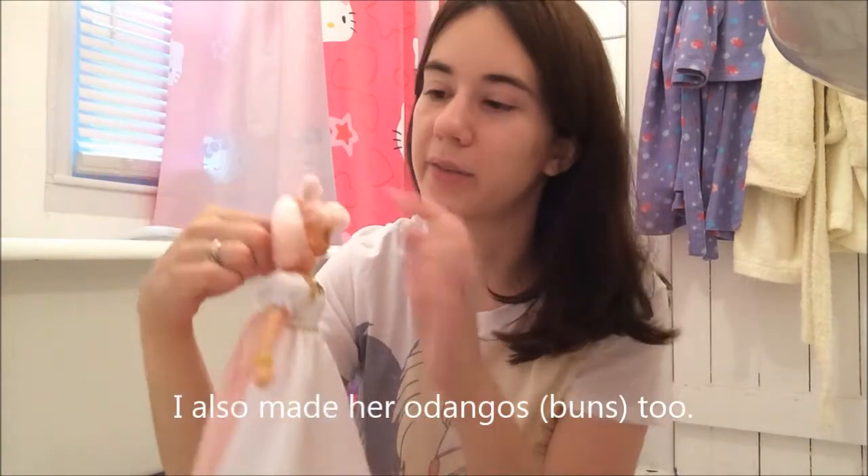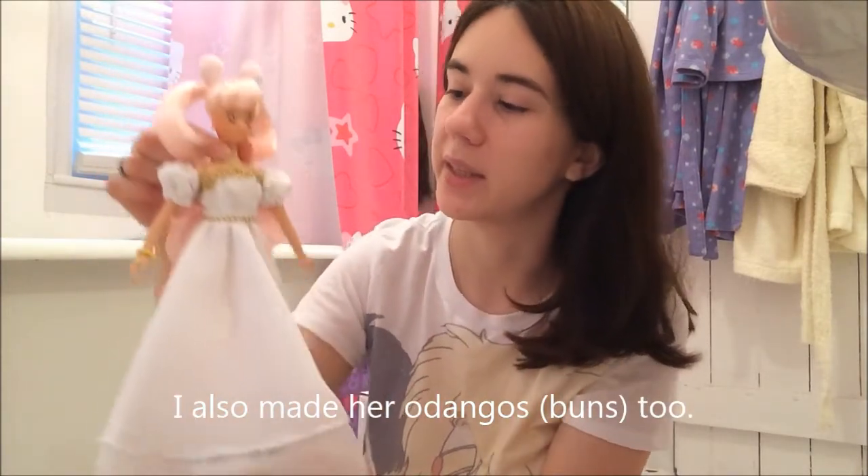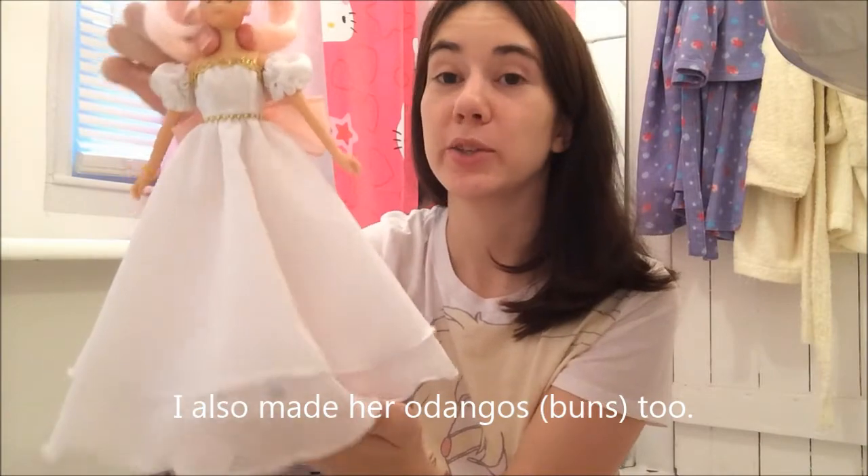You do get the gown and the sleeves with the bow and everything when you order one. The jewelry you have to make yourself — I made the bracelet for mine and her hair bead thing, kind of like the official ones have, just the band of beads. But it's really, really gorgeous, and I do recommend it. It's a really pretty dress. And they do have a Super Sailor Moon dress on there as well.